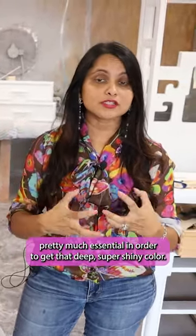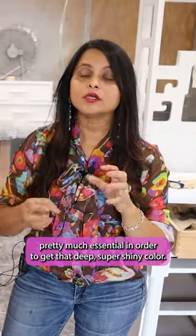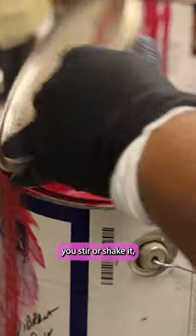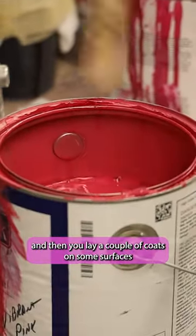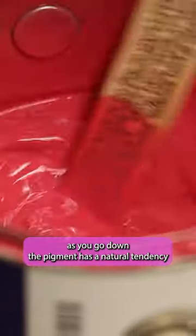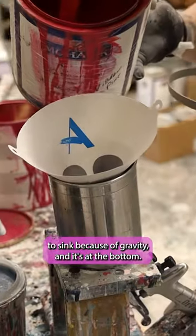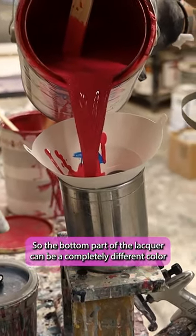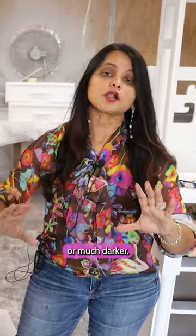Several coats are essential in order to get that deep, super shiny color. The other thing is sometimes with lacquer — you get a gallon, stir or shake it, and lay a couple of coats on some surfaces. As you go down, the pigment has a natural tendency to sink because of gravity, and it ends up at the bottom. So the bottom part of the lacquer can be a completely different color or much darker.